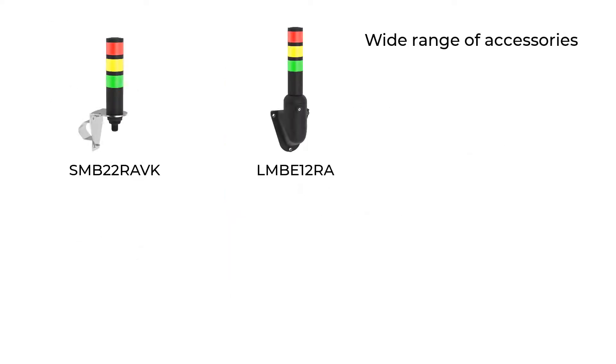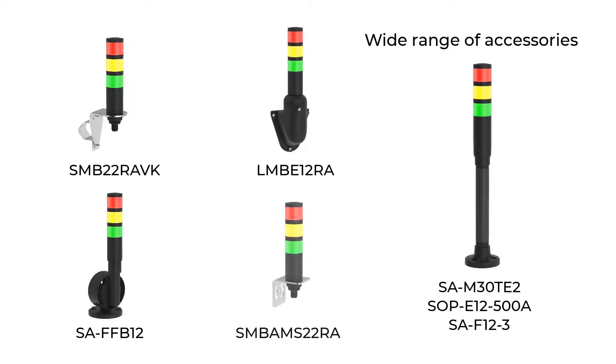Easy to install, these multi-segment indicators require no assembly and are ready to use right out of the box.